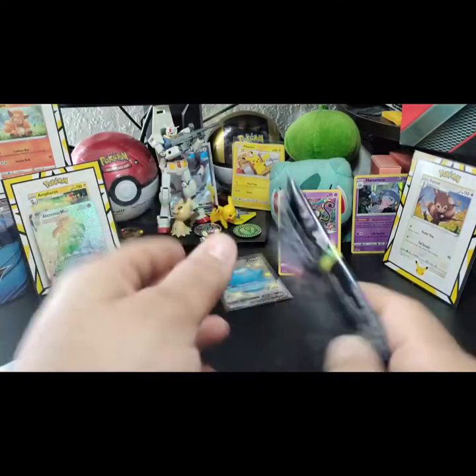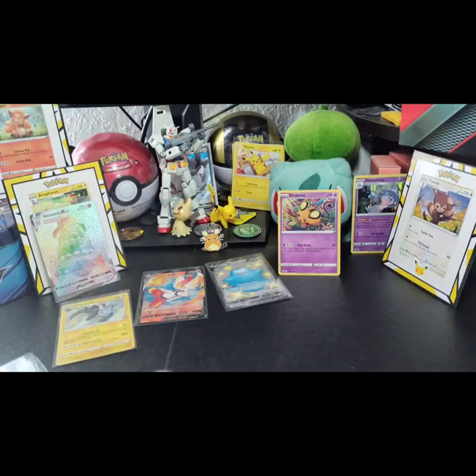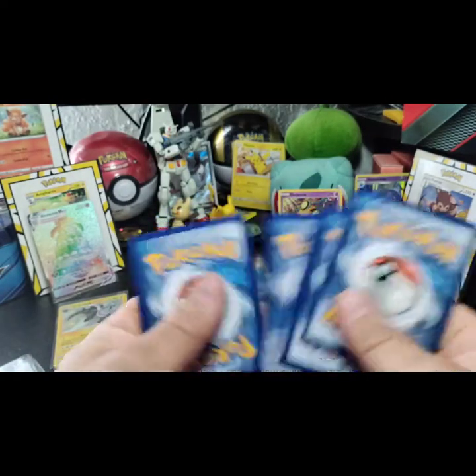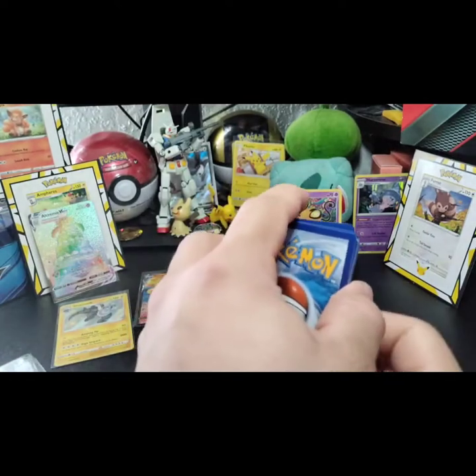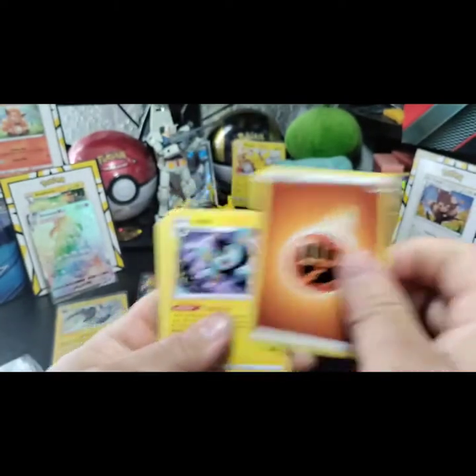I want to buy more guys, but it's like selling double or triple the retail price. You ready for this last pack? Let's see what we get. What energy? I said grass type — okay, I pick fire this time. Fighting — we both lose. It's okay!